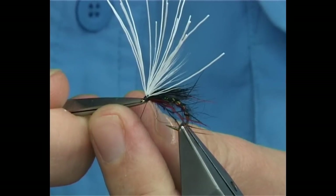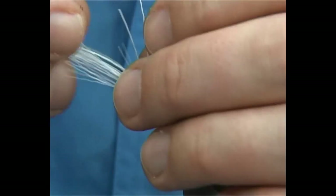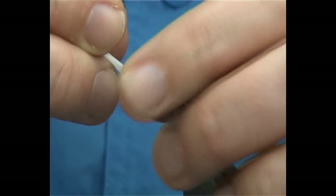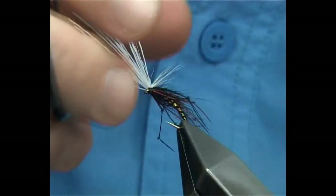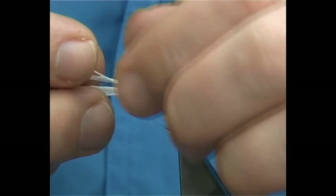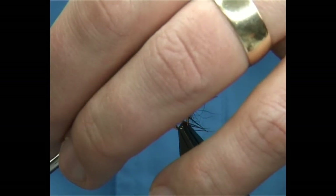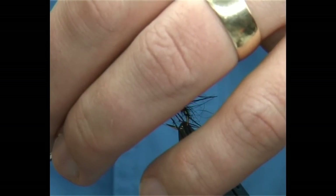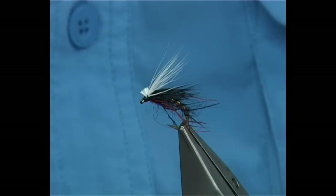And there we are. Take that away, then bring the cut ends away from the fly. Cut it at a slight angle, check the cut ends. Cut it at an angle, maybe two mil or so from the eye, and trim. That just gives a wee bit more disturbance.